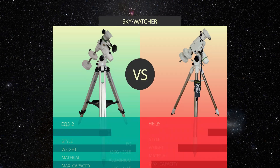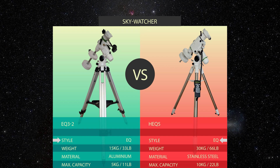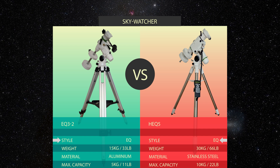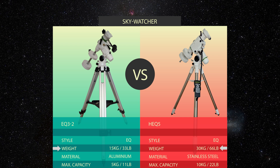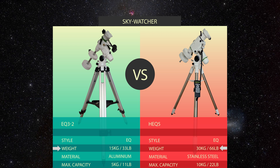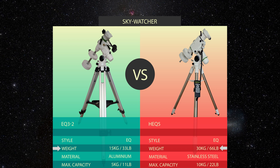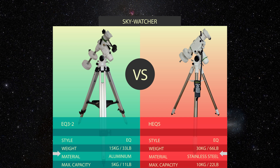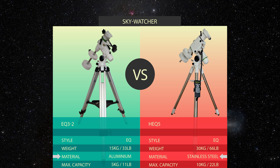Both tripods are equatorial tripods, so both are perfectly fine for visual astronomy as well as astrophotography. Looking at the weight, the EQ3 weighs 15 kilograms (33 pounds) and the HEQ5 weighs twice as much at 30 kilograms (66 pounds). The EQ3 is made of aluminum and the HEQ5 is made of stainless steel.